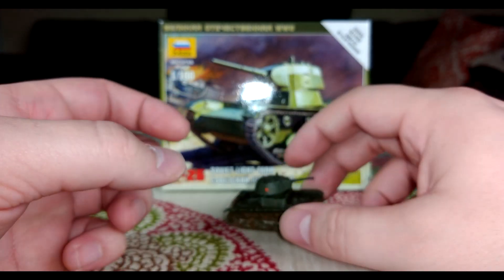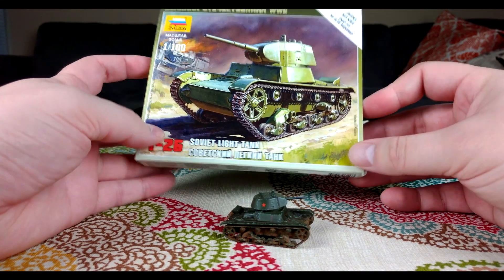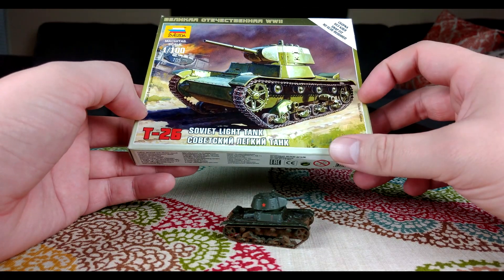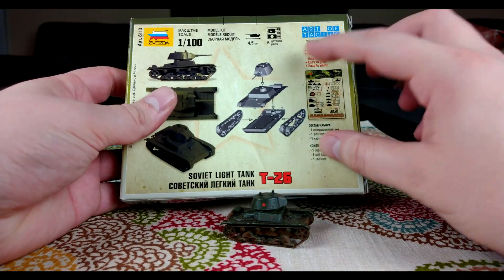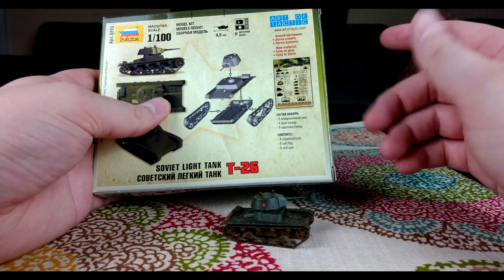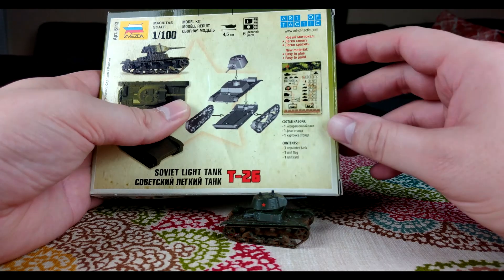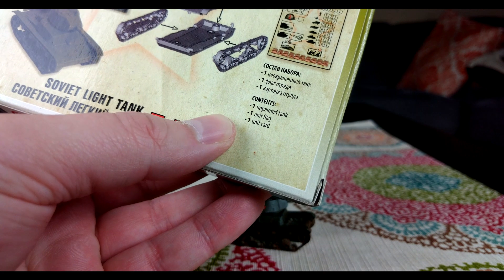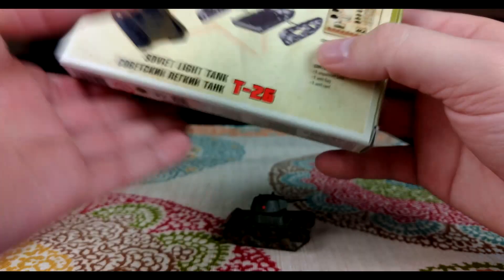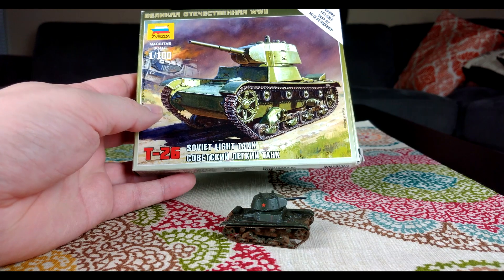Let's take a look at the box. It's another one of these plain boxes with just a single tank in it, and there are almost no accessories. It's basically just the parts for the tank, which is very simple. It snaps together, but gluing is definitely recommended. There's a little play card for their version of their game, and as it says, one unit flag — which, like I talked about in the last video, is for the Zvezda tabletop game, completely different from anything like Flames of War or Battle Group.